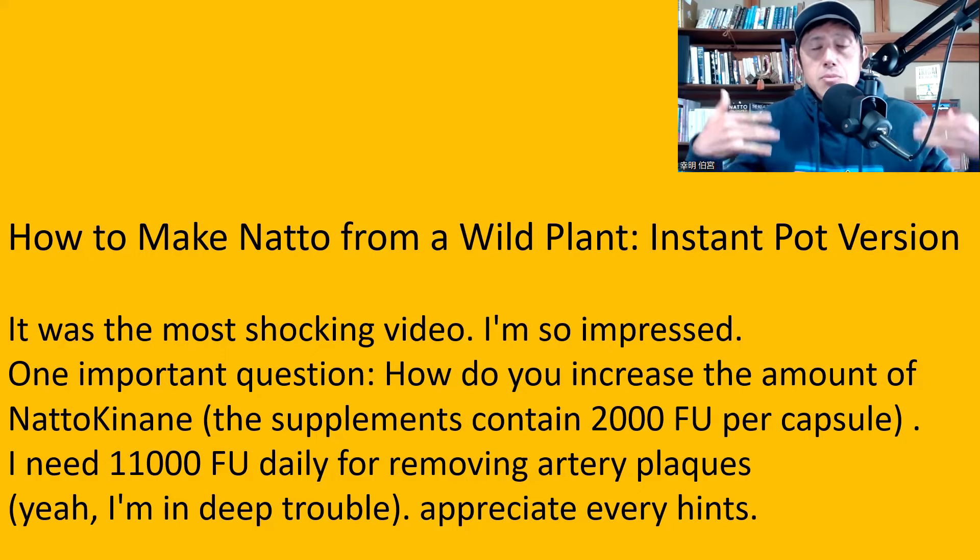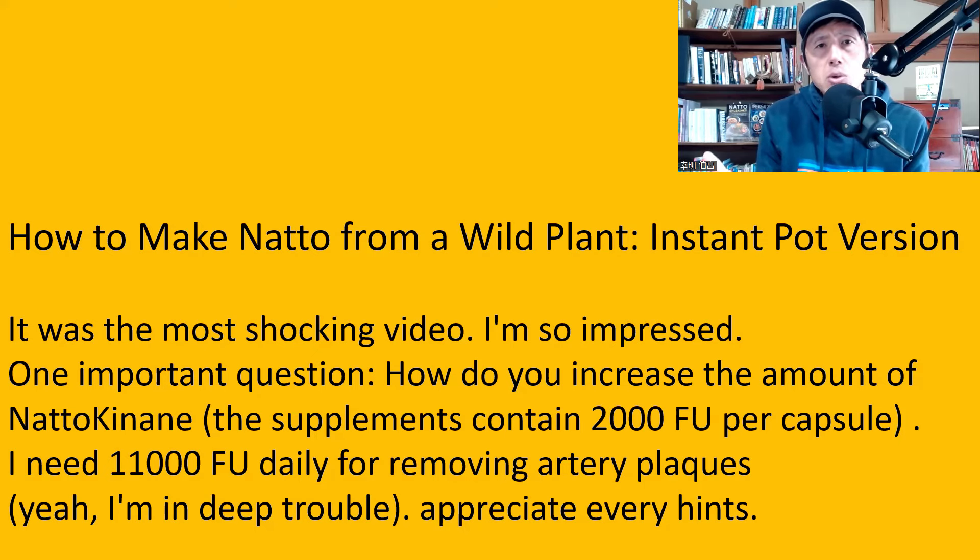But of course, in this case it doesn't apply, so you need to take natto kinase supplements. For a specific medical condition, please consult your doctor first, because there may be some other things you need to pay attention to. As for how to increase natto kinase — I don't know if you can, and I don't know whether you should, because the amount contained in natto is natural. If you change that, you might also change something else in the composition of the nutrients in natto, which you don't want to do.